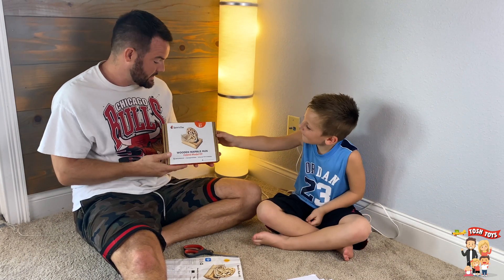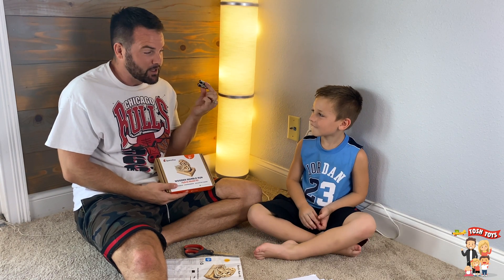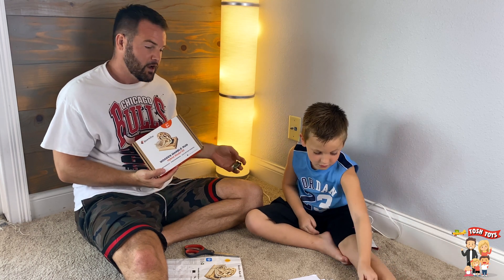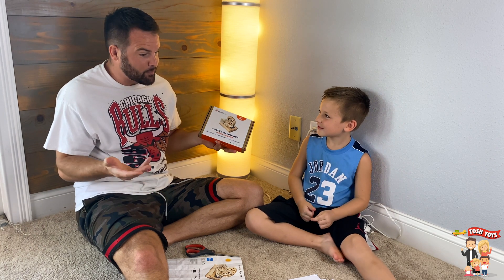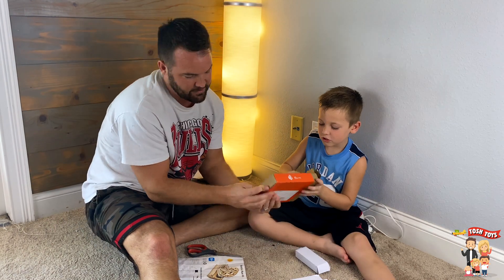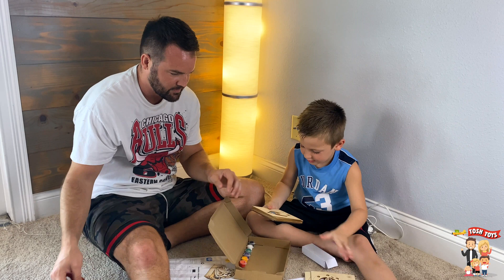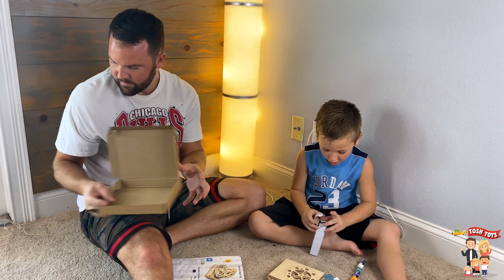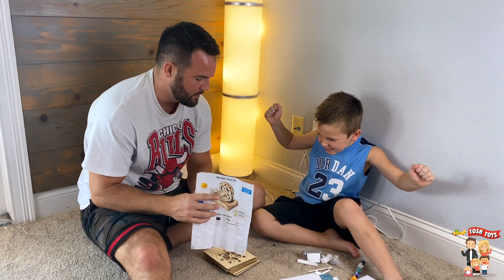That's pretty awesome. But today, to save time, we have two AA batteries. So we're going to use the batteries today just so you guys can see how this cool kit works. Where did you get this kit from? Smarts Toys! And where can people find it? At Amazon. Amazon! Let's build!